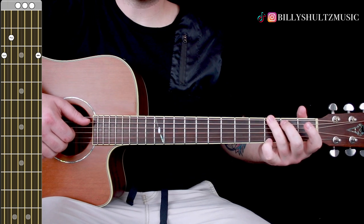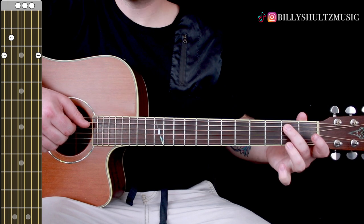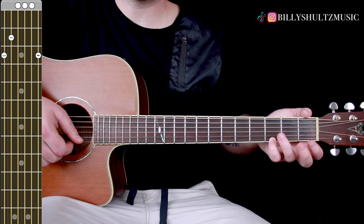Finally, G major — three, two, zero, zero, zero, three: ring finger third fret low E, middle finger second fret on your A string, and pinky finger on the third fret of the high E.